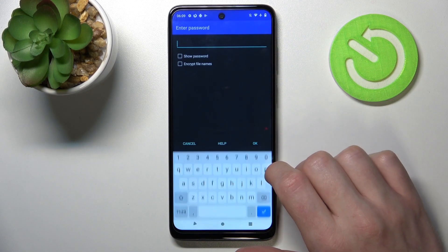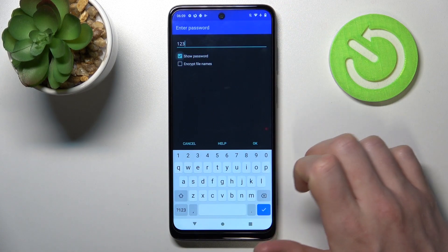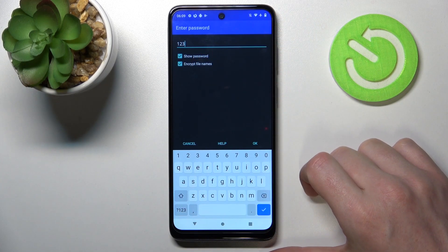You can set a password for the file — I'm gonna do a simple one: 123. If you're not sure you typed it correctly, you can always show the password, and you can also enable encrypt file names if you want.